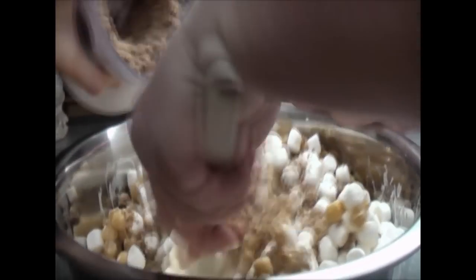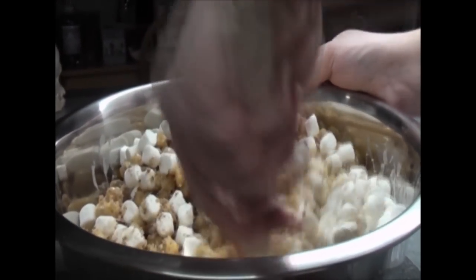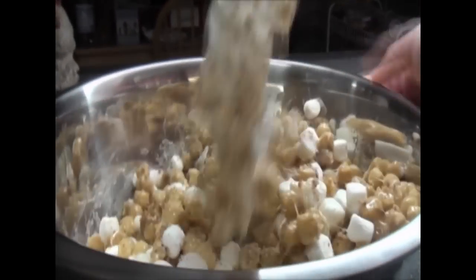We've got the pecans and the extra marshmallows — the extra marshmallows. Dump in some more pecans. It doesn't want to come out, but this is four cups.